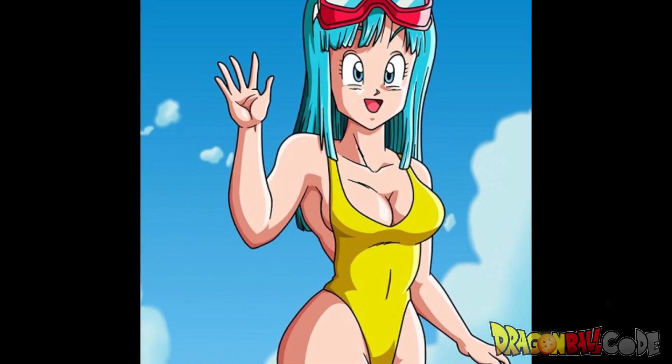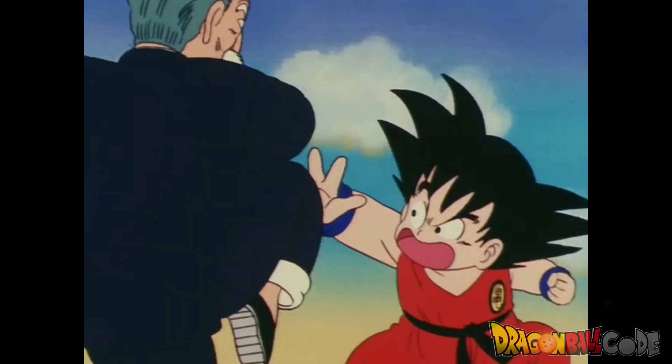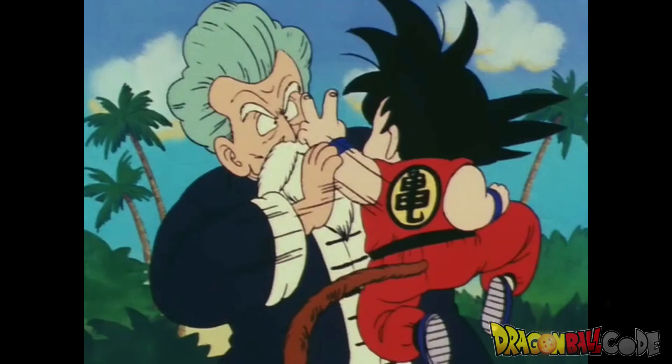The first move that Goku made up was Paper Scissors Rock — or Scissors Rock Paper, or Rock Paper Scissors. The order doesn't really matter because he uses it however he wants. To me, this is a move that fits Kid Goku perfectly because it's goofy just like him. For example, he uses his two fingers when saying scissors to poke people in the eye — I mean, to me that's hilarious.